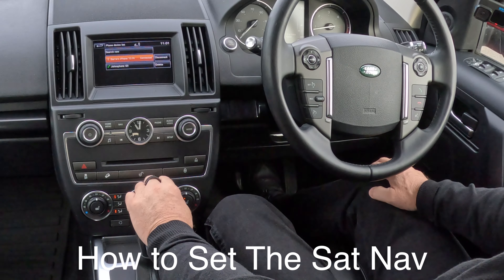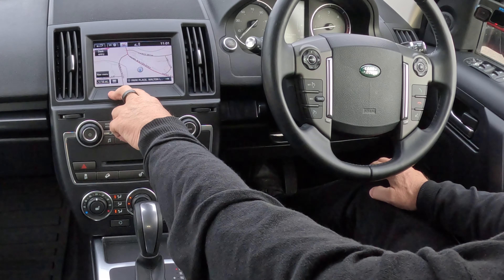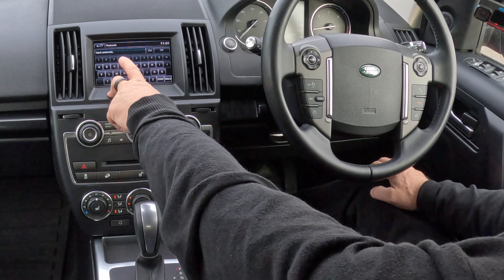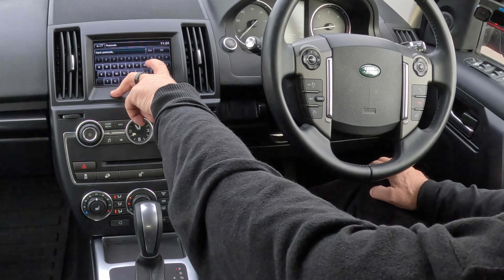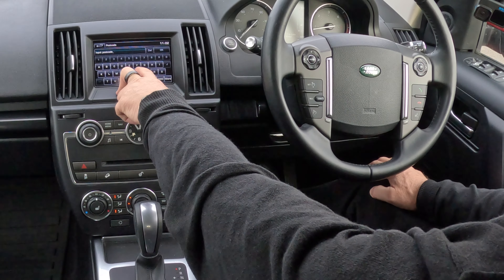It's the sat nav - click Nav, now destination entry. For destination entry, an address or postcode - postcode is best. We're going to Grove the Garage. I pressed the wrong one - brilliant - don't delete that. We're going to Grove the Garage.